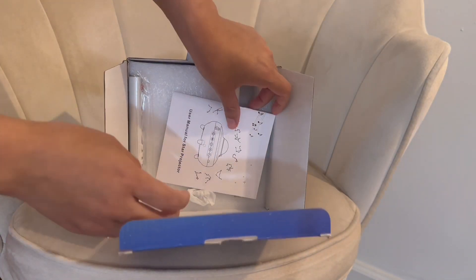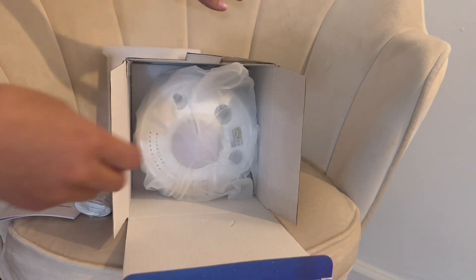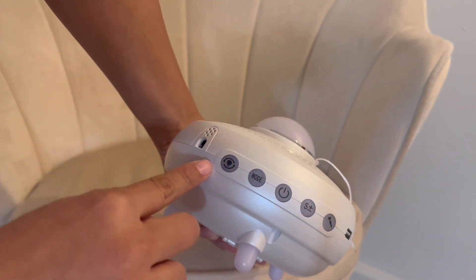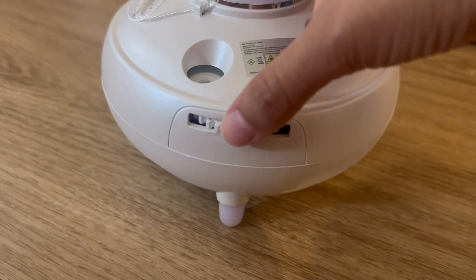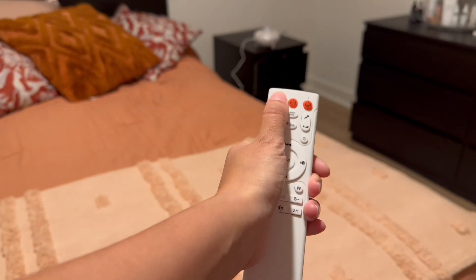I'm going to show you how it looks. It's a galaxy projector that comes with a USB charger, 12 constellations, and 10 planets. It has a galaxy light, Bluetooth music speaker, voice control, a turn on and off button, a left projector switch, cloud color selection, a USB interface, and both activate modes.